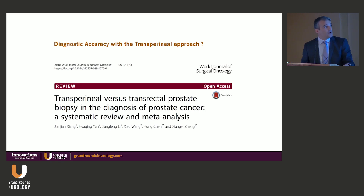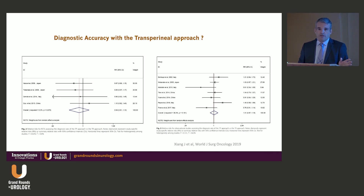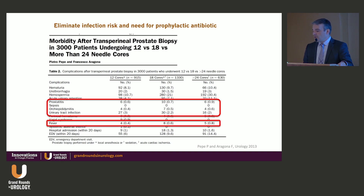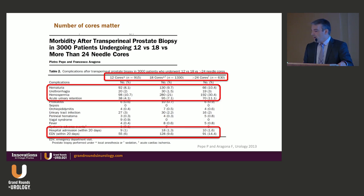Many of these questions have already been addressed. In terms of diagnostic accuracy, several papers and a meta-analysis of large series show absolutely no difference in cancer detection rates — whether transperineal or transrectal. Regarding infection risk, over and over, large series show that the risk of infection is virtually zero with the transperineal approach. One series of 3,000 patients with 12, 18, or 24 needle core biopsies shows infection risk remains very low, though increasing the number of cores does increase bleeding slightly, and hospital admissions and ED visits increase.